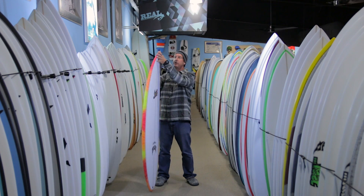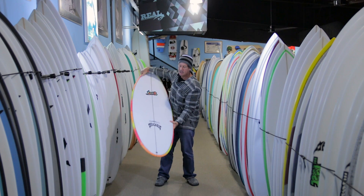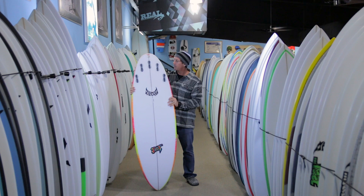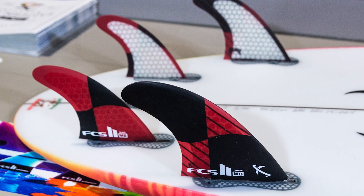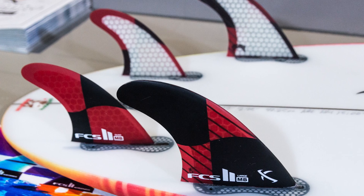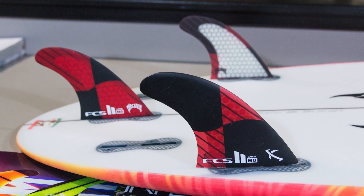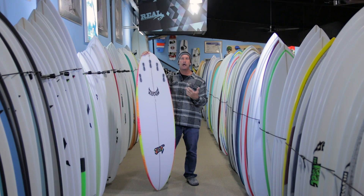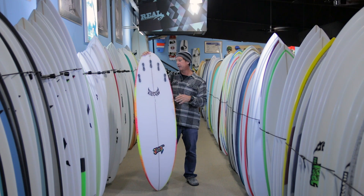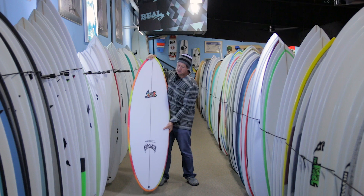It has a little bit less nose area, which helps in those better waves. For the majority of the time I rode this board, I rode it as a quad. I also did ride it as a thruster and it worked well, but it's definitely a little bit faster as a quad and definitely gave the board more low end on the smaller, mushier days as a quad as well.